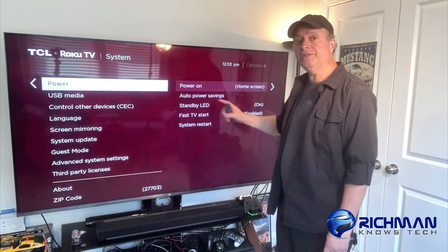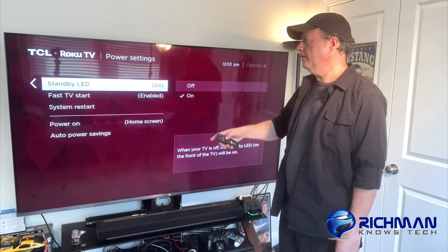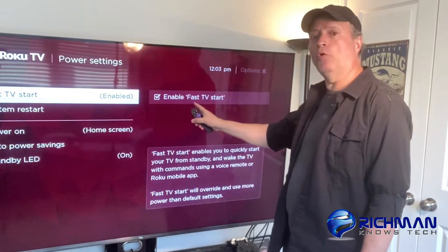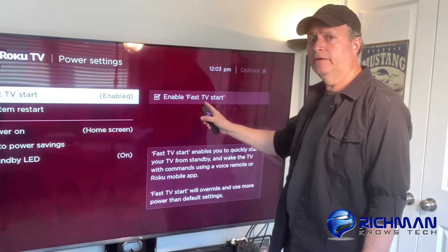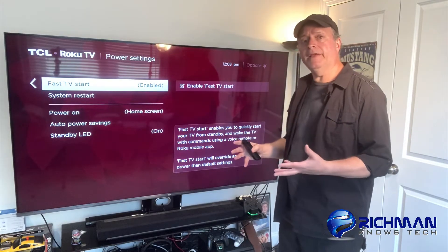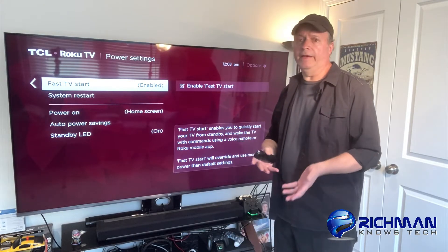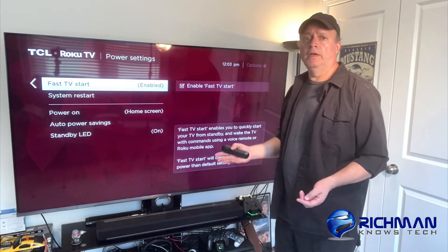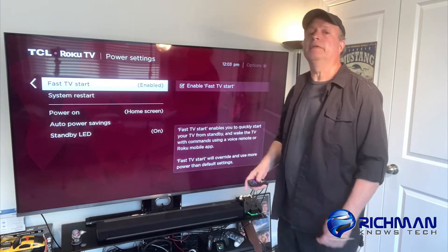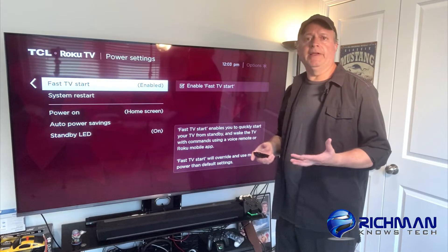What you want is Fast TV Start. Go over to the right and go down to Fast TV Start. You see this box right here — make sure you check that and enable Fast TV Start. What that's going to do is when you turn your TV off, it puts it to sleep and it's going to remain connected to the internet. So if you're connected via Wi-Fi and not an Ethernet cable, it's going to keep you connected so when you turn the TV back on again, it's still connected to Wi-Fi. It kind of puts the TV to sleep but it stays connected the whole time.